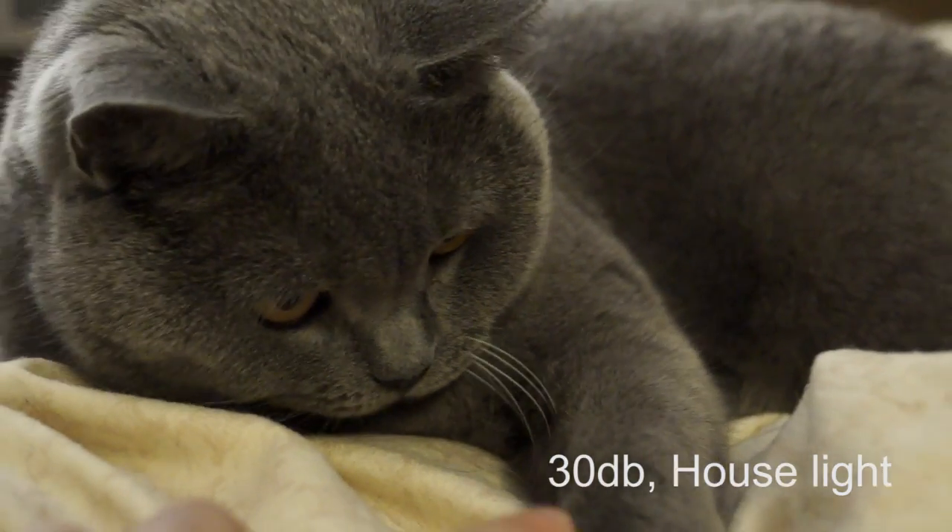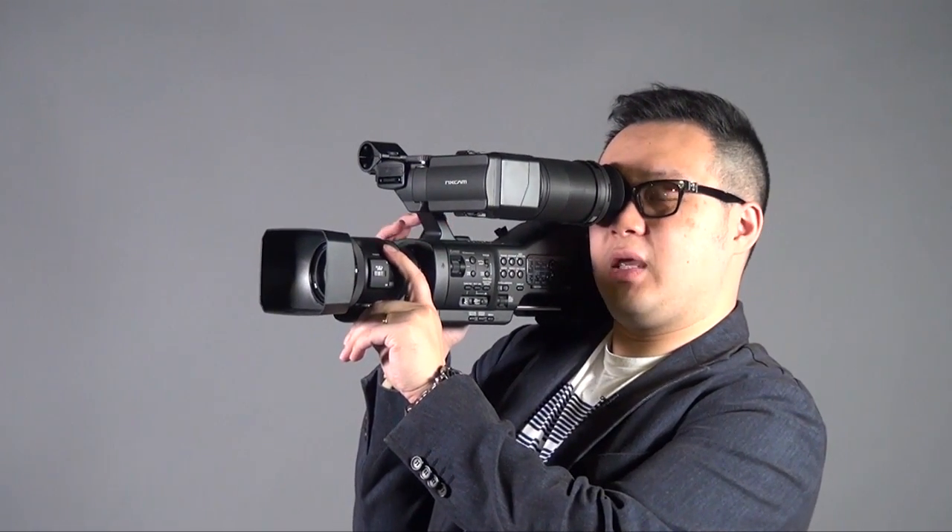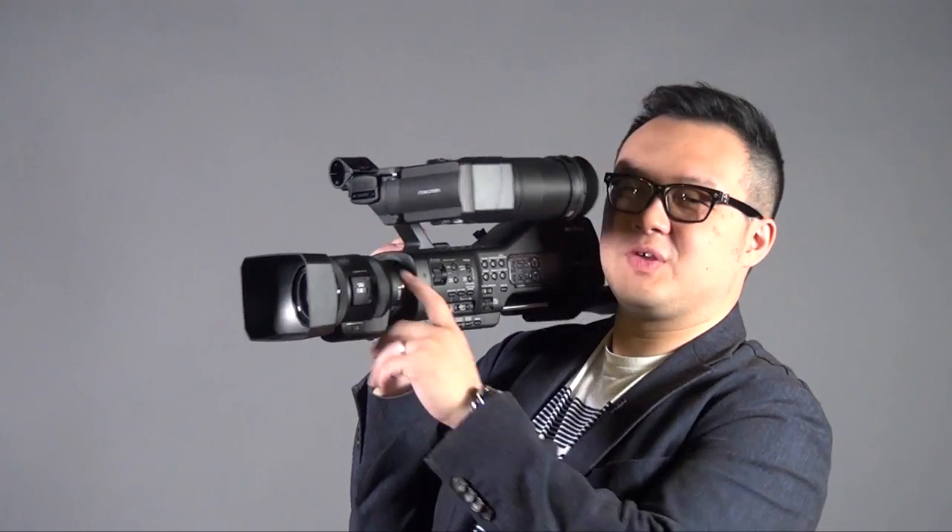Other than the good things, there are some minor things I don't like. First, because of the size of this camera, after using it for a while I find it a little bit too heavy for me. About half the time when I was shooting my cats I had the viewfinder open and was using the handle to control it, and it's actually quite heavy.